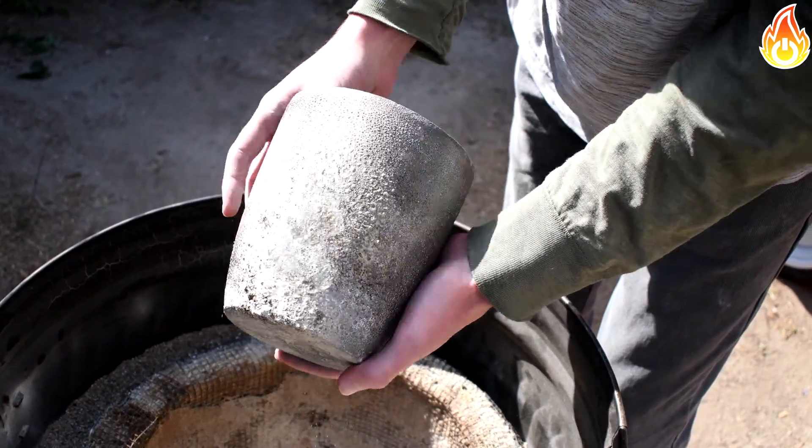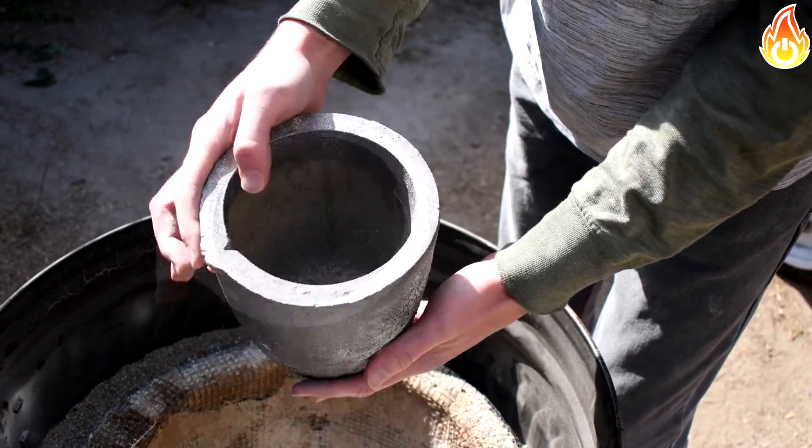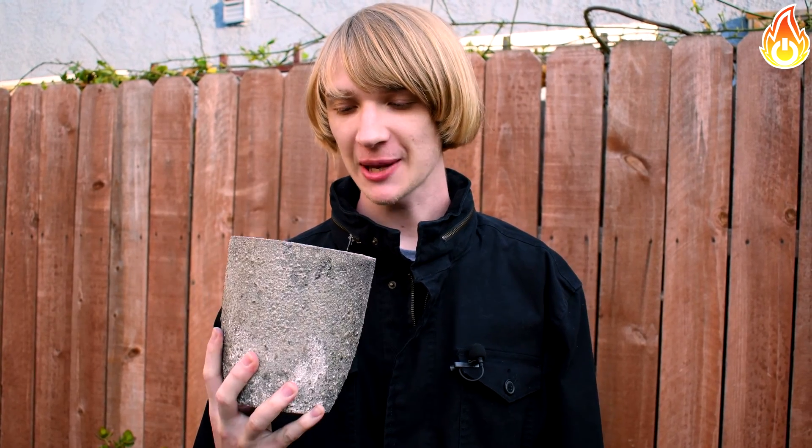After this super easy process, your crucible is ready to use. Now you know how to temper your crucible with just a few easy steps — it's ready for the fire. If you enjoyed this video and found it helpful, click that like button, get subscribed, and I'll see you in the next video.